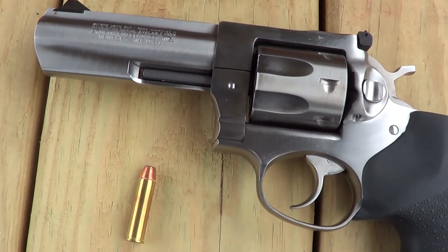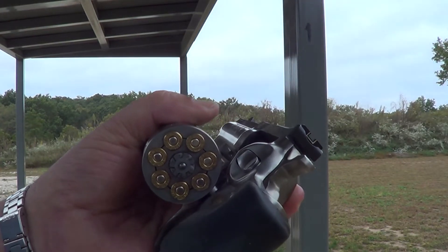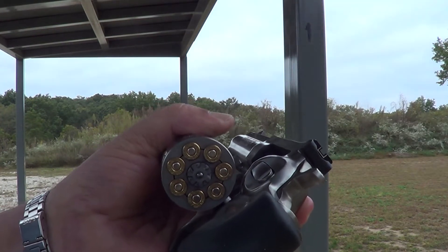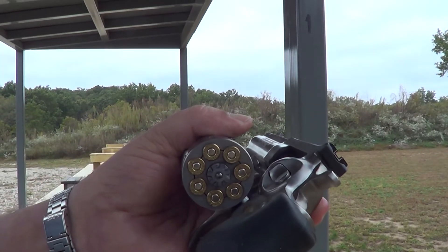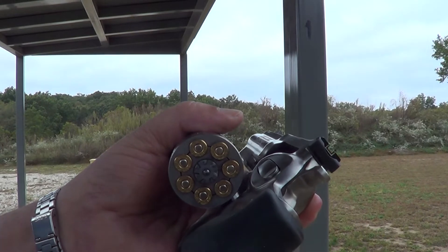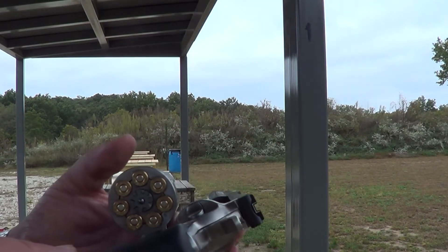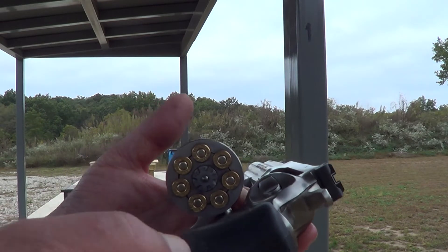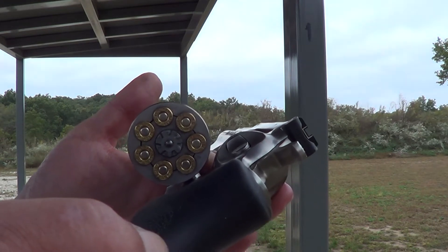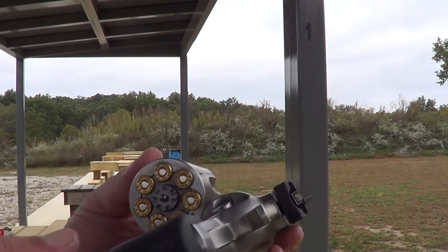I'm gonna run a few rounds through this thing today. One thing I forgot to mention is that almost all the GP100s are a six-shot revolver in .38/.357. But the little .32 caliber, the .327 Federal Magnum, they've got it chambered in a seven-shot — so you've got a seven-shot cylinder.